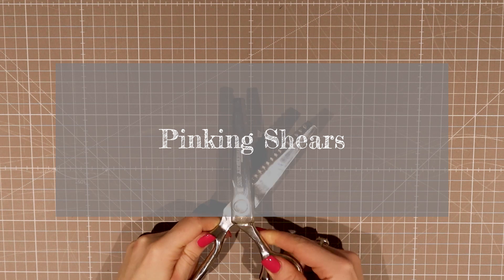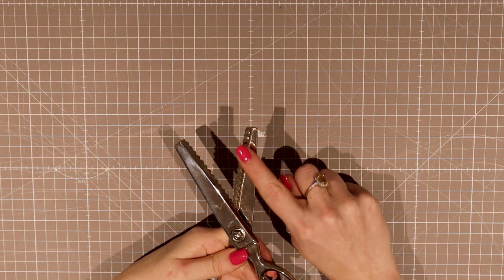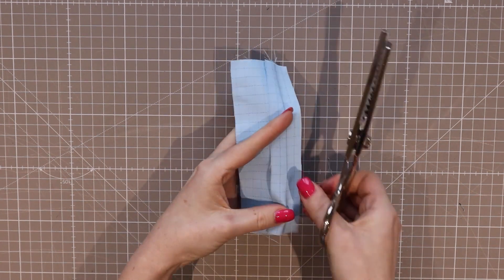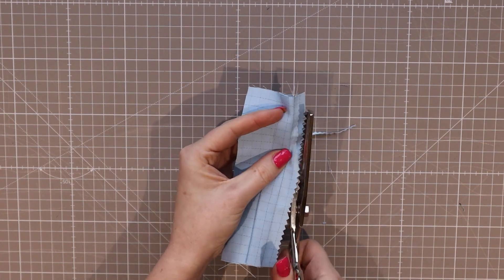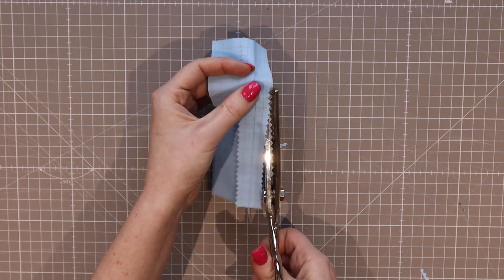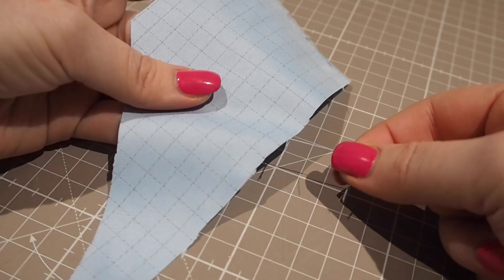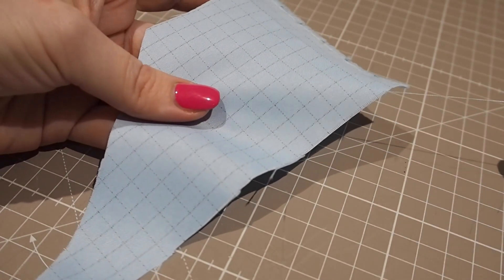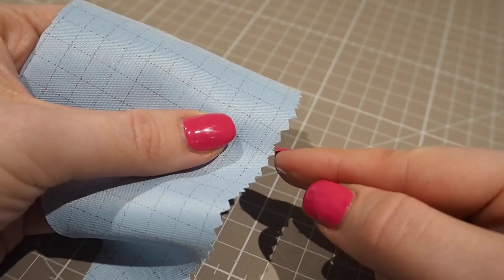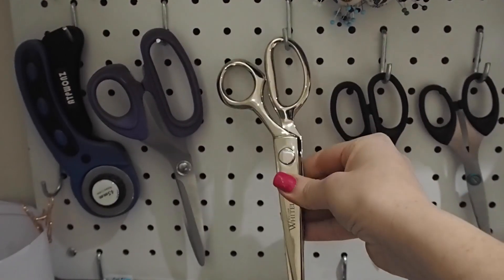Pinking shears are a set of scissors with a serrated edge. You trim along the edge of the seams and you get this zigzag edge. This acts by creating a break so if you pull the fabric thread it doesn't pull out all the way along and unravel. Over time this will wear down and look less precise, but it holds its own better than nothing. You can pick up pinking shears pretty cheap — I would recommend going for a middle of the price range or above so they last longer. It's a quick, cheap method and a great one for beginners.